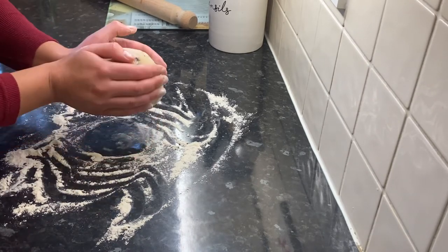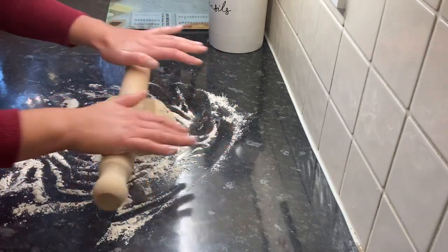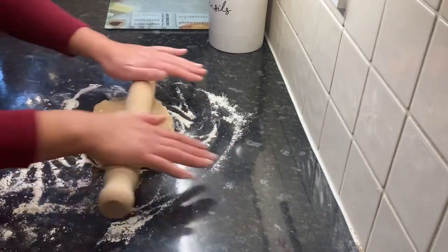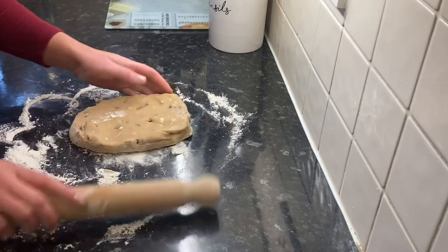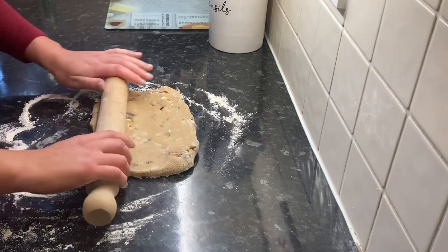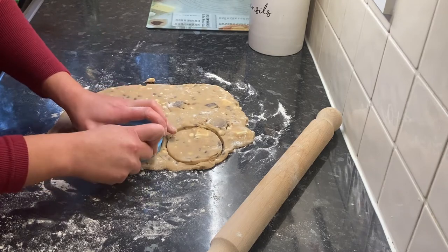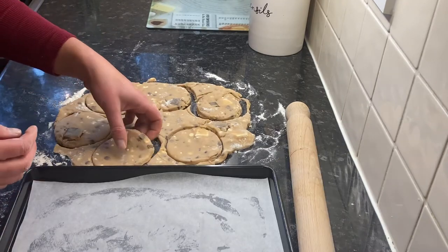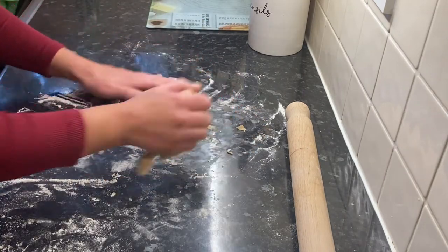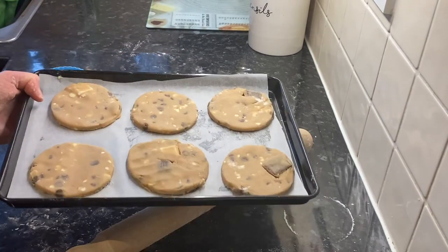Leave the other half of the dough to chill and make some more tomorrow. Put a little flour on your work surface and rolling pin, then roll out the dough. Keep turning it every 90 degrees to make sure it's not sticking on the bottom. Roll it out to the thickness of about a pound coin, or roughly one centimeter. Cut your cookies out, then place them onto a lined baking tray. Gather the rest of the cookie dough together, roll it out, and cut out some more cookies.